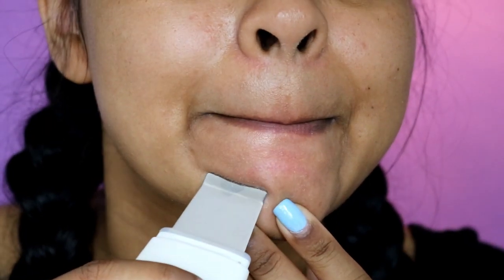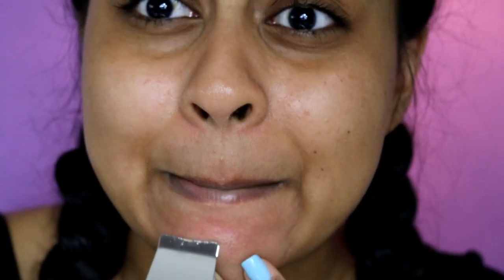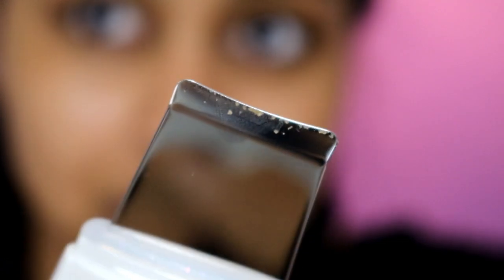Guys, there is stuff coming out! Look at all that — I know this is nasty, but look, it kind of removed some blackheads.